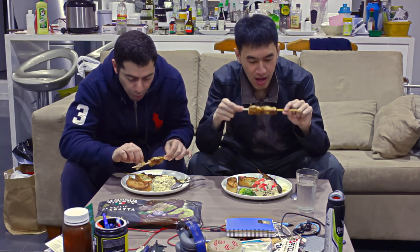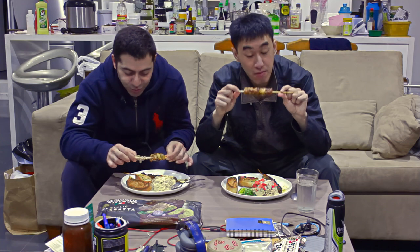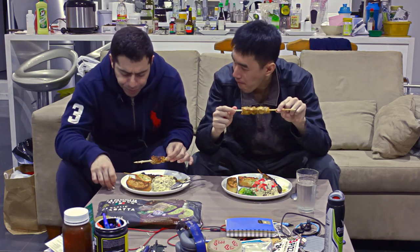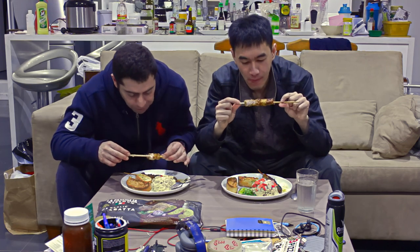I'm quite surprised — it's more meaty than other Thai restaurants with the satay sticks. Yeah, more meaty. It actually has meat on it and not skin. How much did we pay for this? 12 bucks for 10 sticks. Worth your money guys!